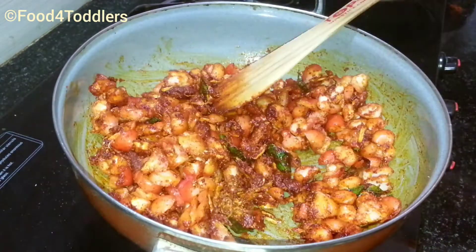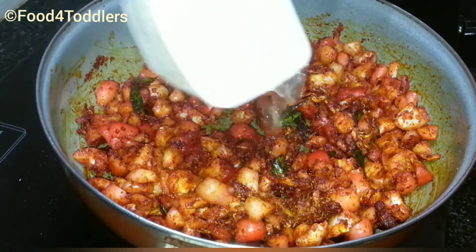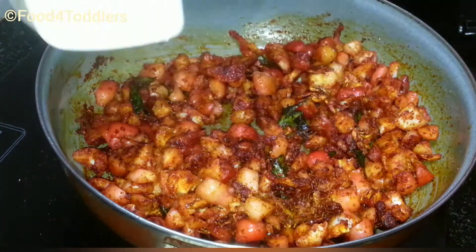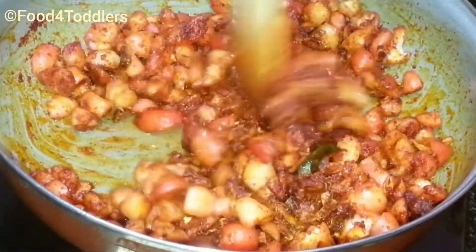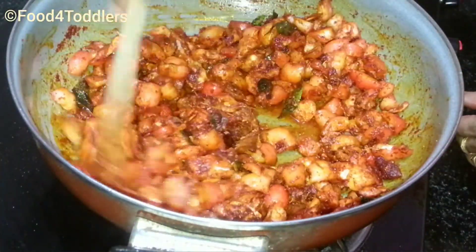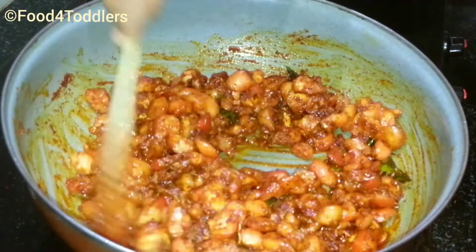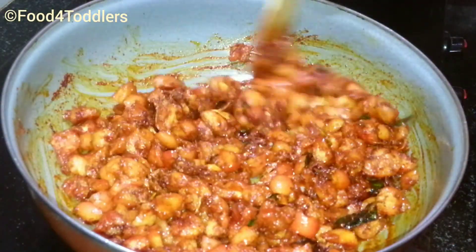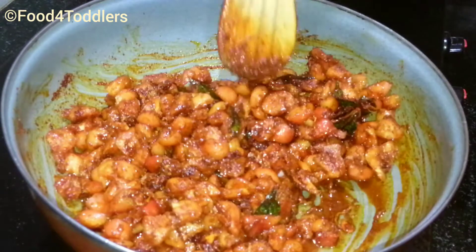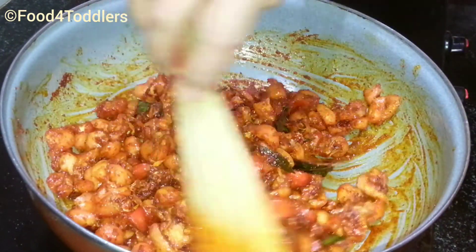Keep tossing for at least a minute and now add two tablespoons of white vinegar. Vinegar acts as a preservative as well as it adds to the tangy flavor of this apple. Just mix everything to get a uniform preparation. You have to keep tossing it for at least five minutes under low flame so that all the spices are cooked nicely and coated over the apple pieces.